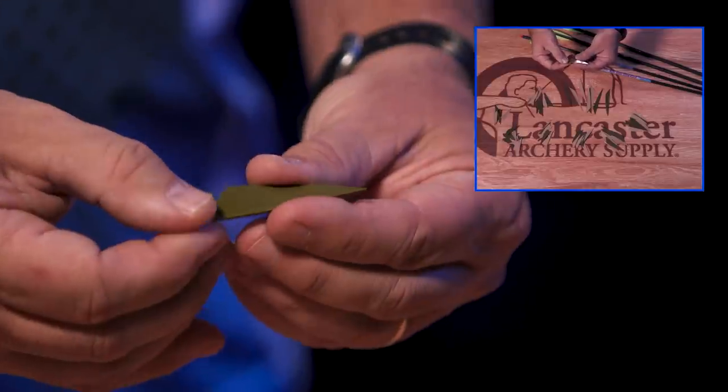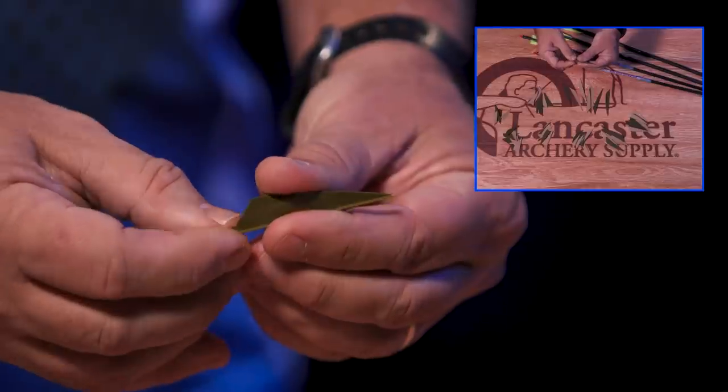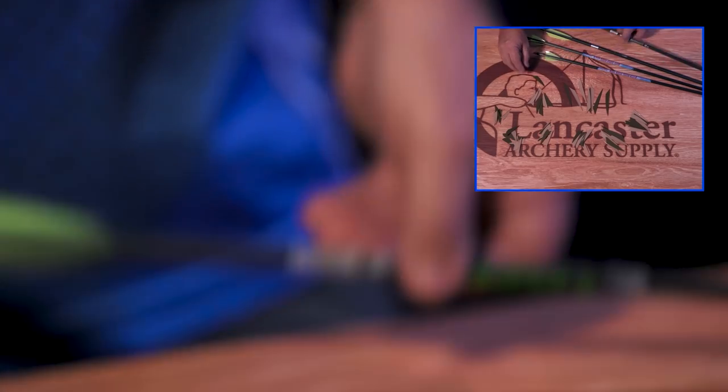We won't deny that flapping has some benefits, but this stiffer material can really start cranking that arrow and get a lot of revolutions before it gets to the target. A couple things you always want to do — because you're not getting that flapping and parachute effect — is you don't want to fletch them with a straight clamp; that's not going to work. You want to fletch them with a helical clamp, or if you're using a jig like a Vein Master Pro from Last Chance. Levi shoots it on two degrees; I generally shoot them on three degrees, and that starts the spin right away as soon as it leaves the bow.